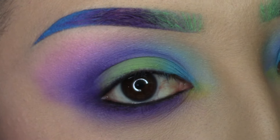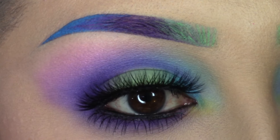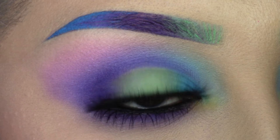Now all you have to do is apply mascara and false lashes if you choose to do so, and you're all done with the eye look. This is the finished look — I went ahead and applied top lashes and bottom lashes just to make this look even more dramatic. To finish off this look, I'm applying a liquid satin purple lipstick.